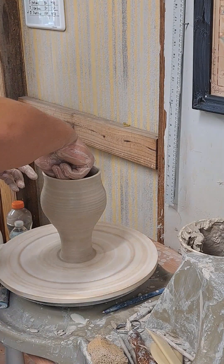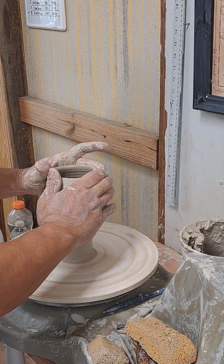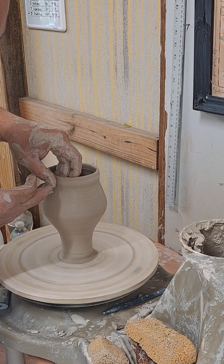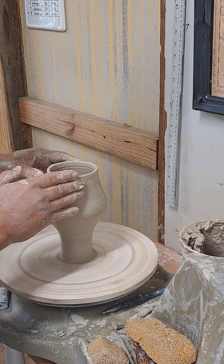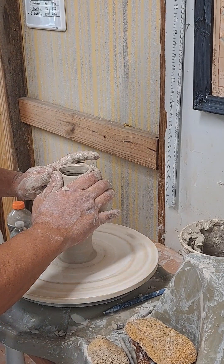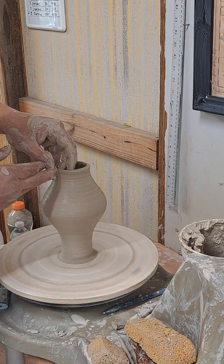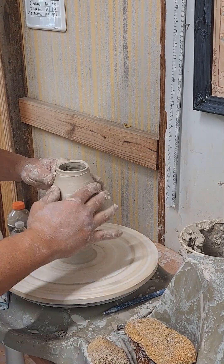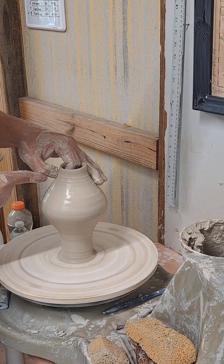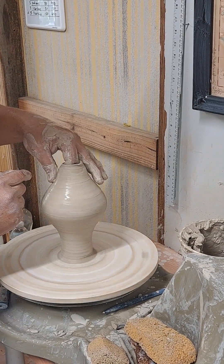I'm going to begin to close this up on top. So I take the water out of the inside — recycle that. Begin to methodically bring this to a close. I choke, pull, add a little water. Choke, pull, add a little water. Making very, very little contact with the clay. Choke. I'm doing it with actually my left thumb. Borrow that moisture, recycle it, use it again.